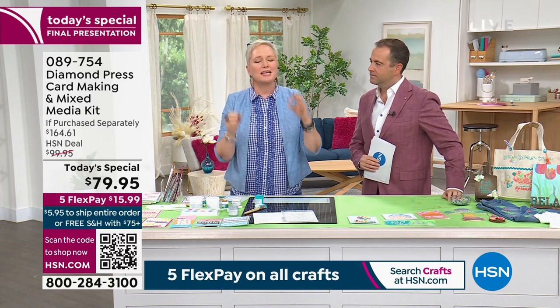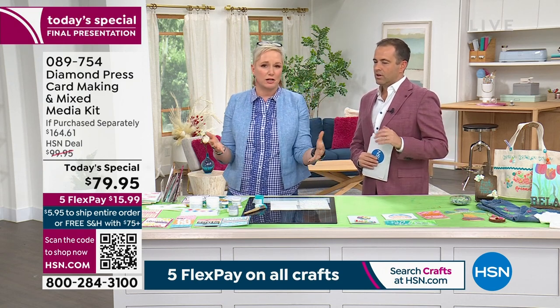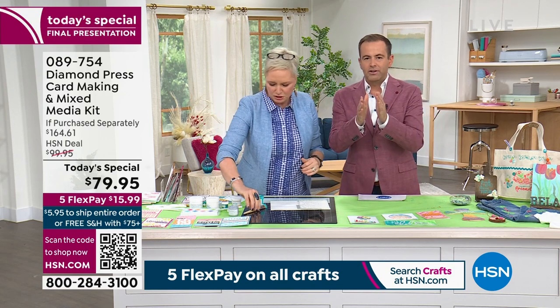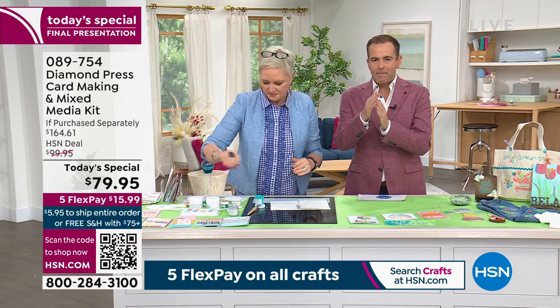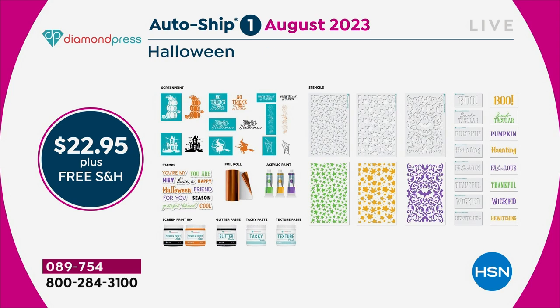All you're using is the supplies that come in the kit and a couple sheets of white cardstock you've got at home. The auto ship is about to sell out! Everything going forward would only be $22.95 plus free shipping and handling. You couldn't even get the paints and pastes that come in there for $22.95. Plus you're getting all the stencils, both large and small, the screen prints, the foils, the paints, the tacky paste, and the stamps.